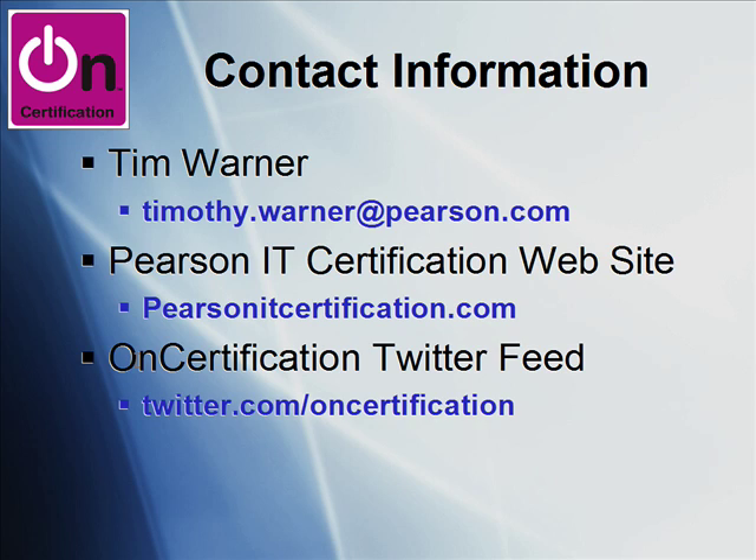Please feel free to check me out in either of those locations. Finally, I post to Twitter fairly regularly. Follow me at twitter.com/oncertification. Thanks very much for watching the screencast.